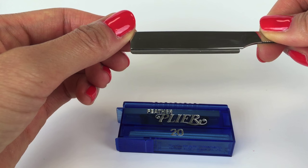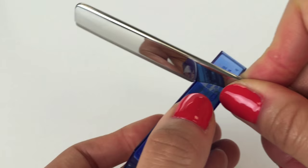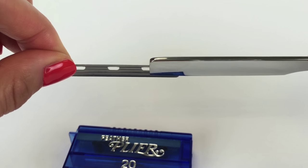Once inside, the blade will remain snug in the handle. To remove the blade from the handle, use a hard surface or the edge of the cartridge to push the blade out, then remove the blade from the handle.